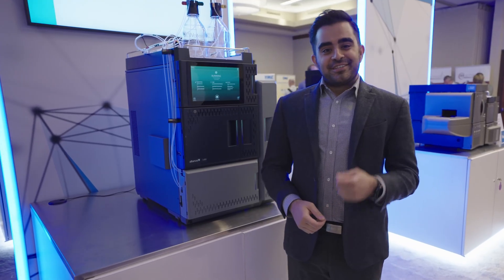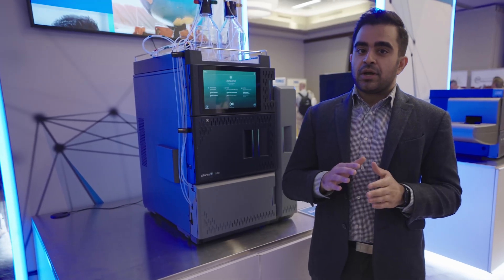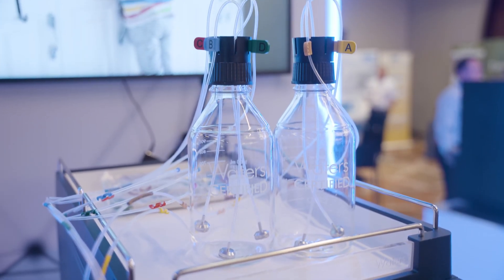Expect that from us here at Waters. We know the scientists of yesterday aren't the scientists of today, and the scientists of today certainly aren't the scientists of tomorrow. But at Waters, we truly believe we'll be along that journey with you.